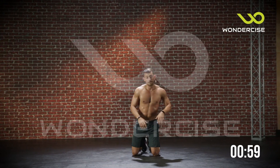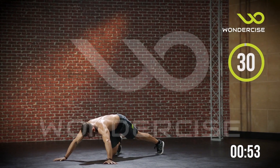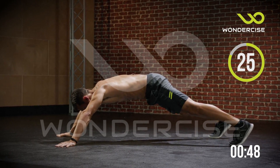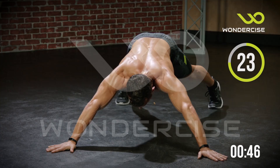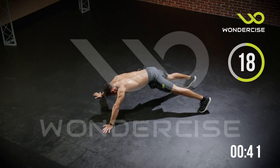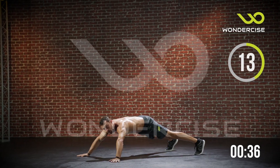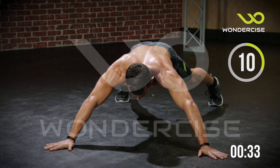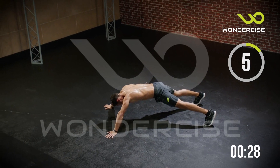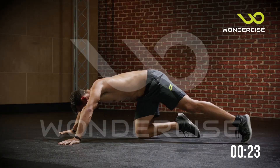Now, 30 seconds — hold that star plank. Ready? And begin. Don't focus on the time; think about your breathing, think about happy thoughts, whatever to get you through the 30 seconds. Another 10 seconds — keep holding. You start to shake and you know your body's working. And break.